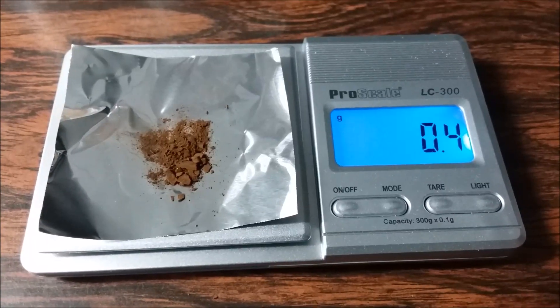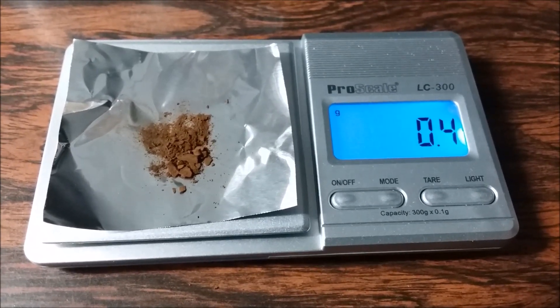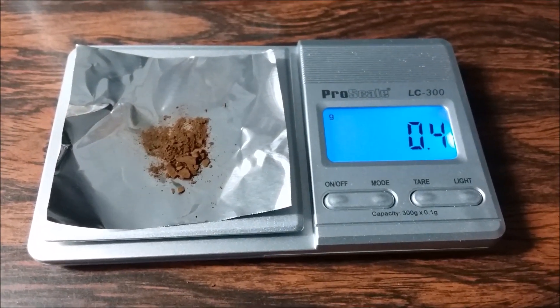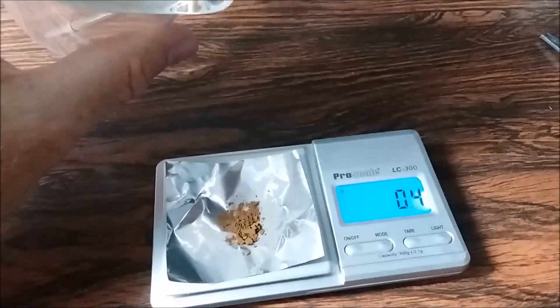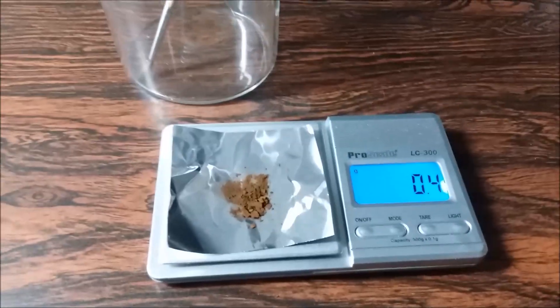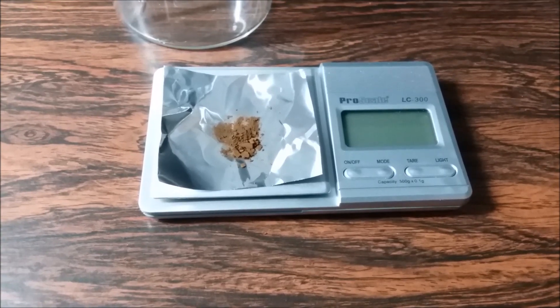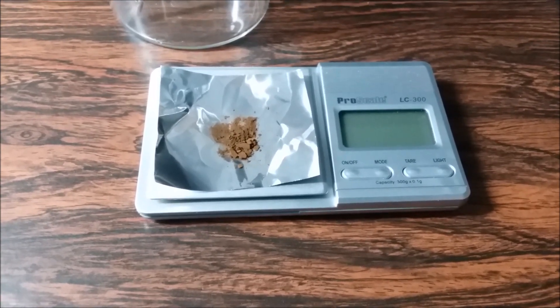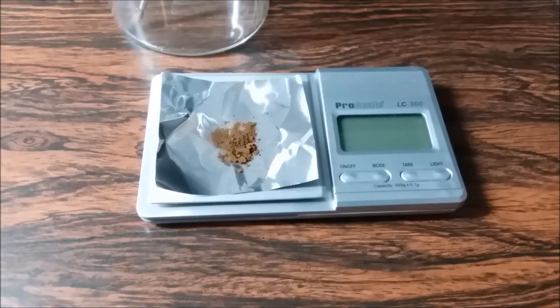I am very pleasantly shocked and surprised. I didn't think I had that much gold there. But here it is - 0.4 grams. And there's probably a little bit more in here; it's very fine and it's sticking to the side of the beaker. I'll tease it out with the paint brush. 0.4 grams - I was not expecting to get that much gold, considering the amount of waste I processed. That's really cool.